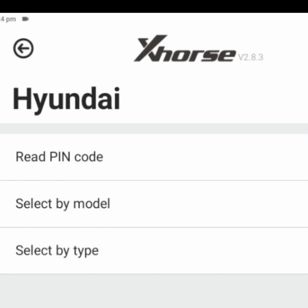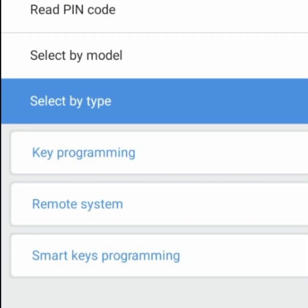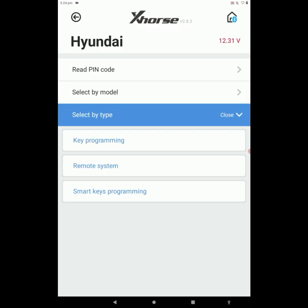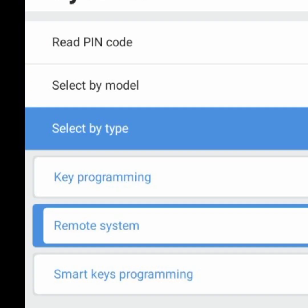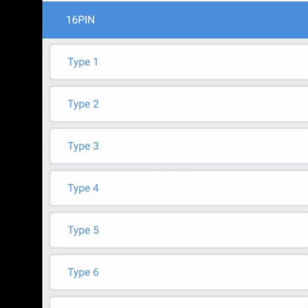We get three options: Read Pin Code, Select by Model, Select by Type. I'm selecting the third option, Select by Type, for doing remote programming. Here we got Key Programming, Remote System, and Smart Key Programming. We want to do remote programming, so I selected Remote System. Here we got 10-pin, 16-pin, and 20-pin. In India we use the 16-pin OBD socket, so I selected 16-pin. Now we got different types — I want to select Type 1 to program the remote.